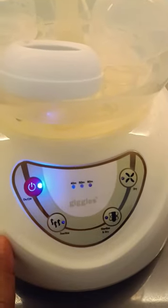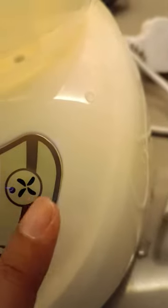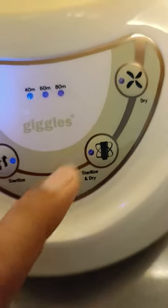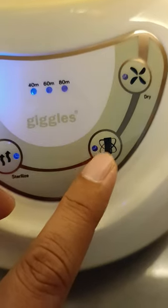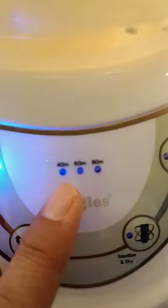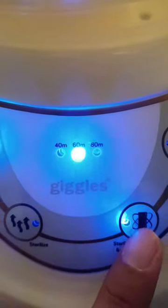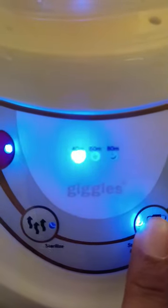This button is for sterilize only, and this one is for dry only, but this one has the button for both sterilize and dry — I almost always use this one. This is the timer: 40 minutes, 16 minutes, 18 minutes. I usually just use 50 minutes. Choose the minutes, set to 50, and you're all set.